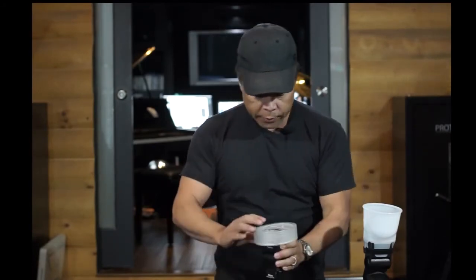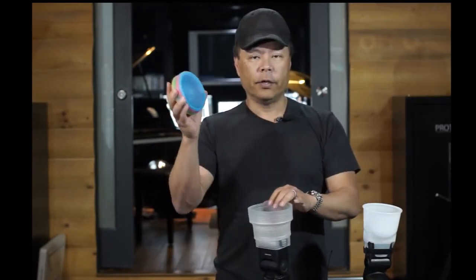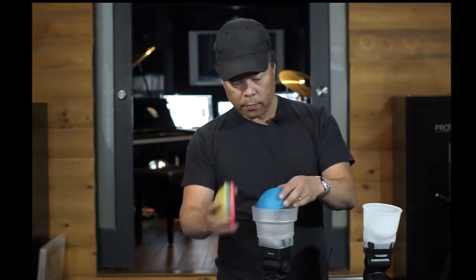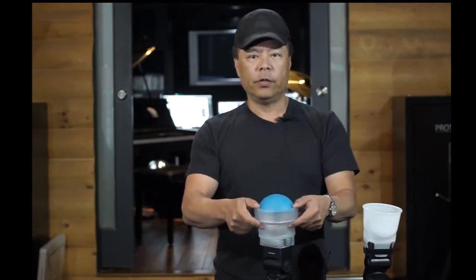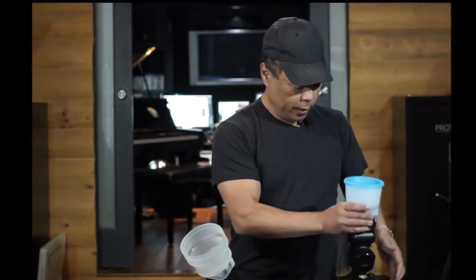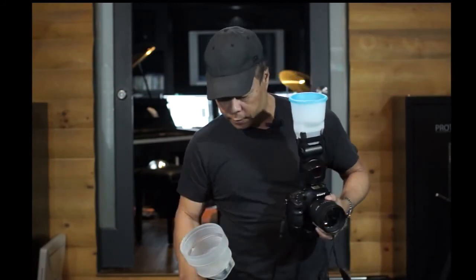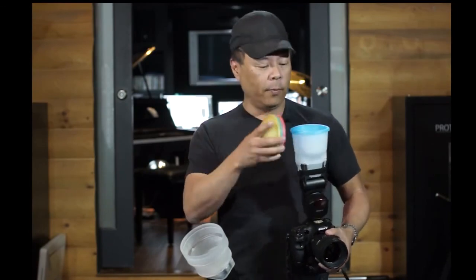Along with the color gel kit, we also have color domes, and these are really handy. You'll see in my special effects section on YouTube I've got all these really crazy special effects done with the color domes. The neat thing is these color domes also fit on the previous generation Light Sphere Universal — previously you couldn't get color effects on the Universal, but now you can. We've got red, green, amber, and blue.